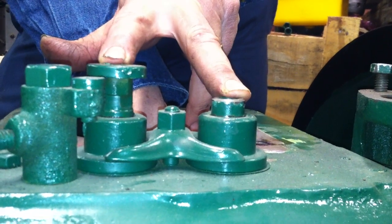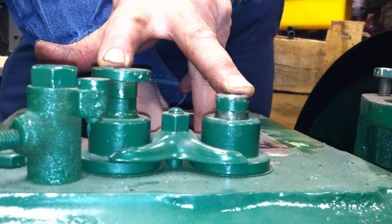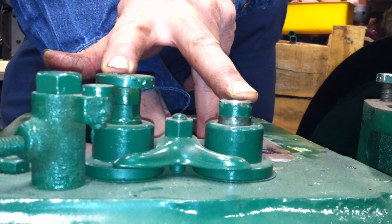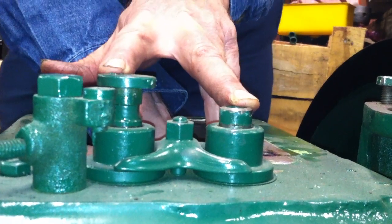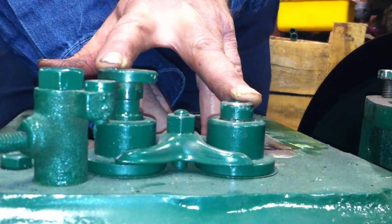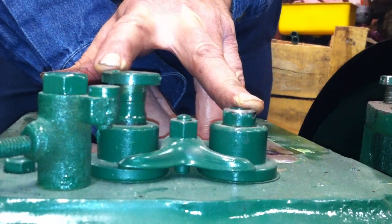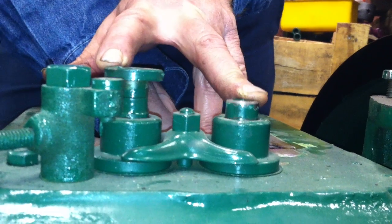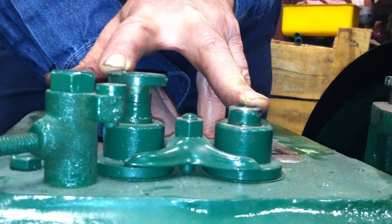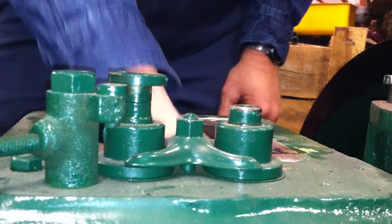I'm rotating the camshaft. You can see one is going up, the other one's going down. If you go just a little bit too far, then only one will move and the other one's quit moving. So you go back and forth here. There is the total distance that those two lifters are both moving — you split that distance in half. Right there. You've got one going up, one going down. We've split that distance.